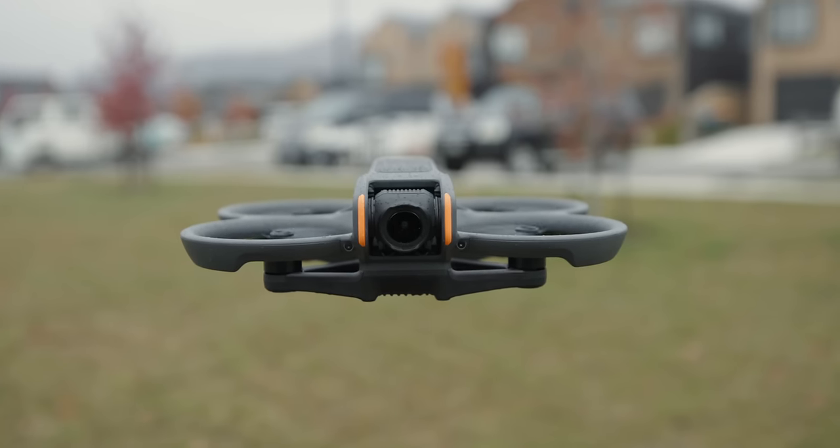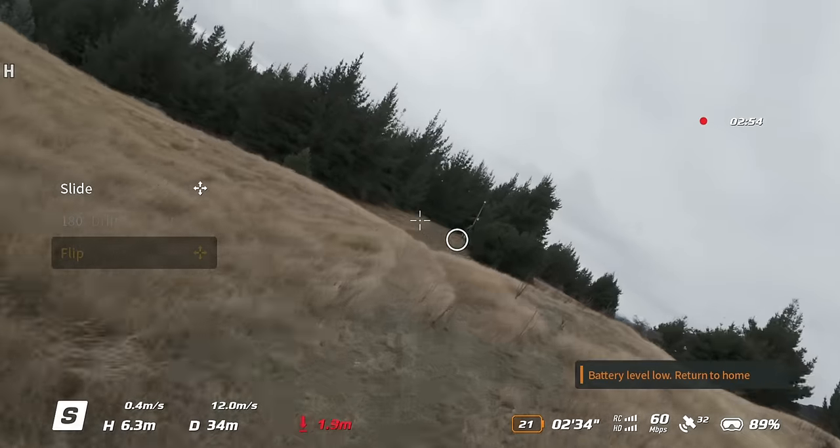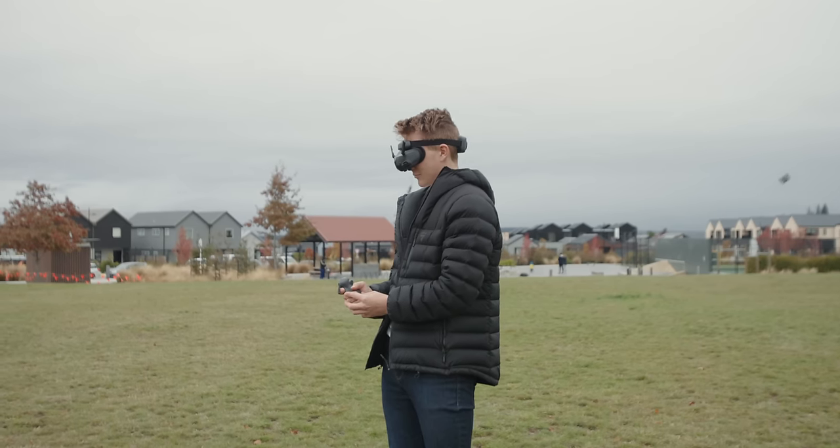I've been flying this DJI Avata 2 for the past less than 24 hours, and that's all thanks to being 100% unsponsored by DJI. They aren't paying for this video, they didn't send me this drone combo, and most importantly, everything here was bought by me with my own cash.